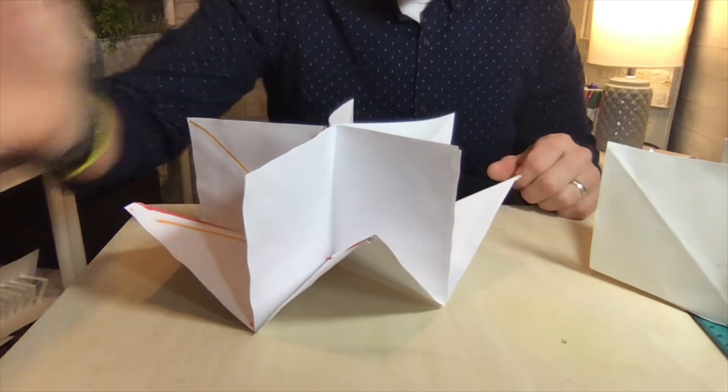What's so cool about this is it opens up, and what we're going to do is create a haunted house. Each one of the squares is going to be a different room.